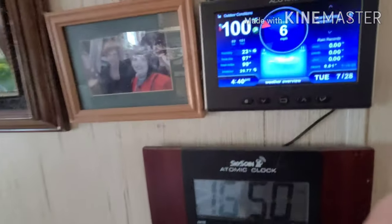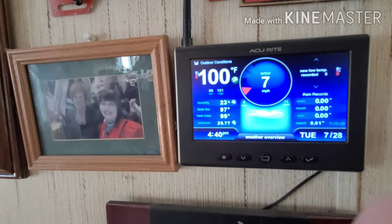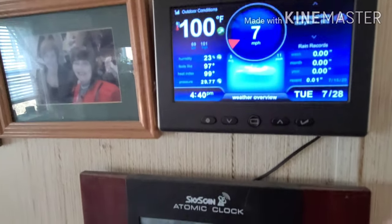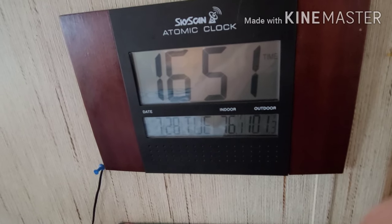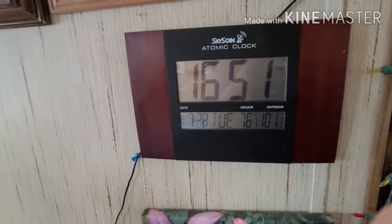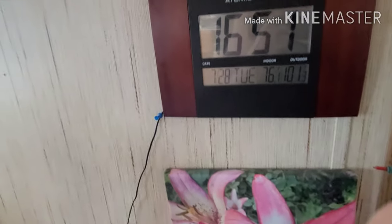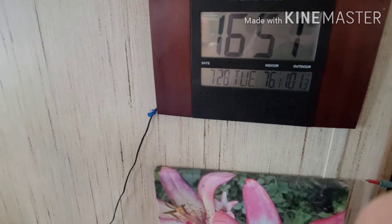There's our temperature on the weather station. Out on the porch it's a degree warmer because the sun beats down on the sensor. It's 4:51 in the afternoon, so it could get even warmer before it starts cooling down. I'd say that's pretty hot, wouldn't you?